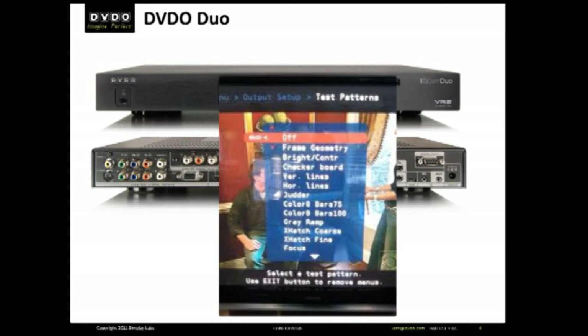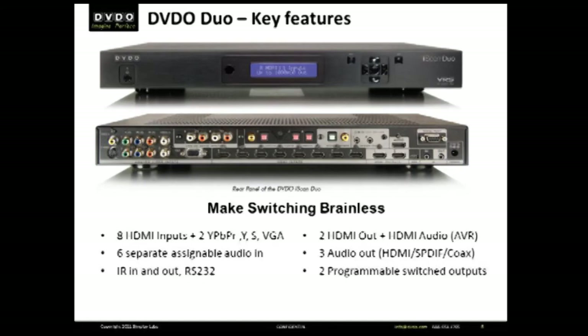Let's start with a high-level overview of what Duo is and why it's put in so many entertainment systems. At its core, Duo provides four major functions in one good-looking box.